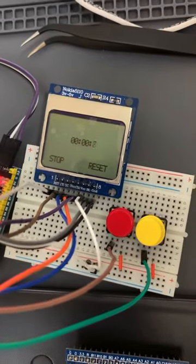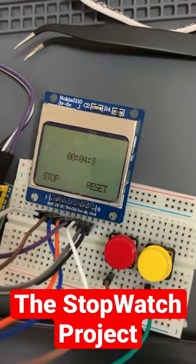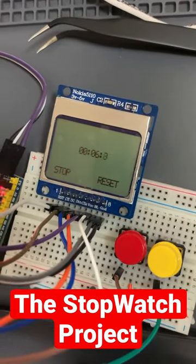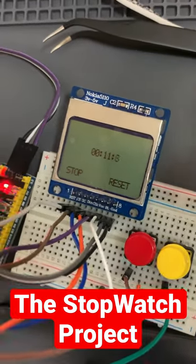You do have a microcontroller and you'd like to learn more. Nothing better than to have a project for that, and the stopwatch is one of the best ones. It's a simple project with three functions: start, stop, and reset for a timer.